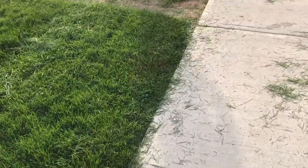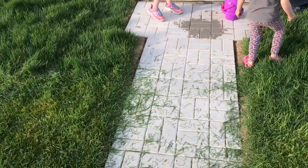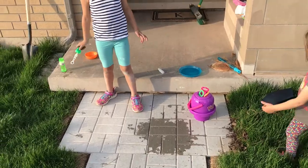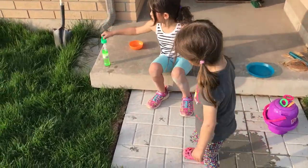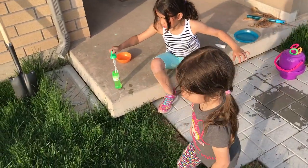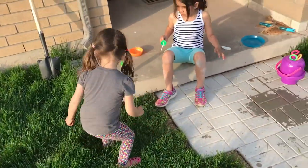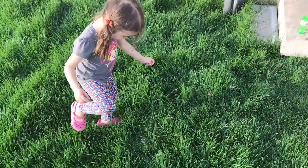Let's have a look at mommy cutting the grass. We have Natalya on the grass and Scarlett's over here just playing with some bubbles. Oh, we got the bubbles!